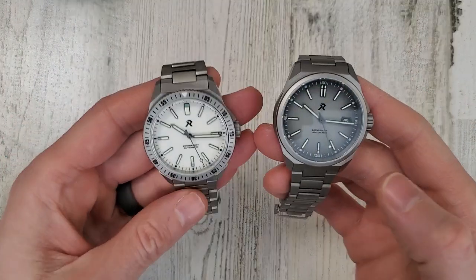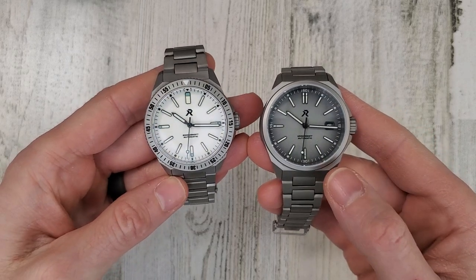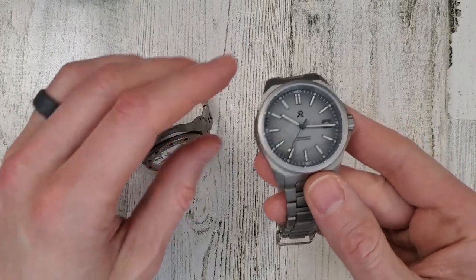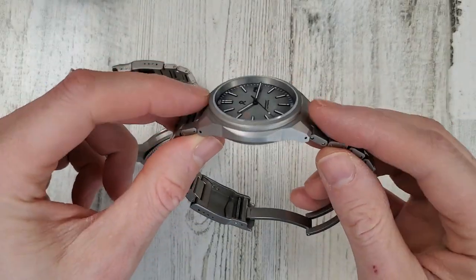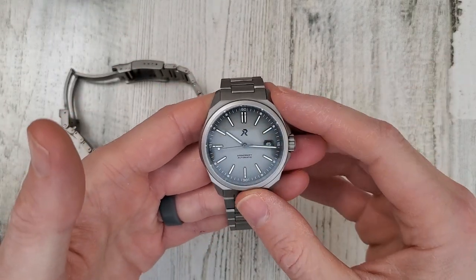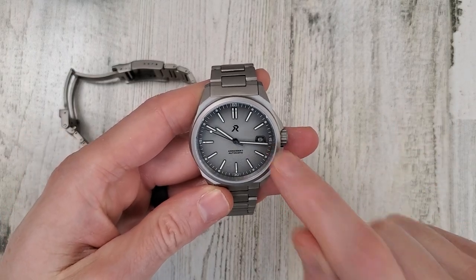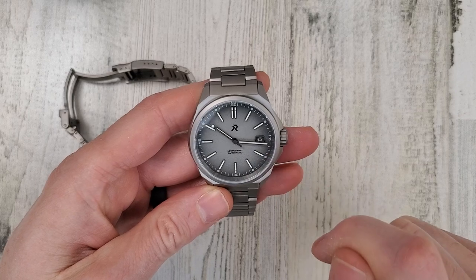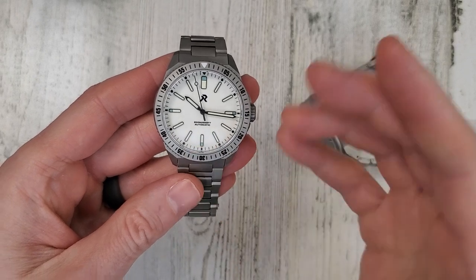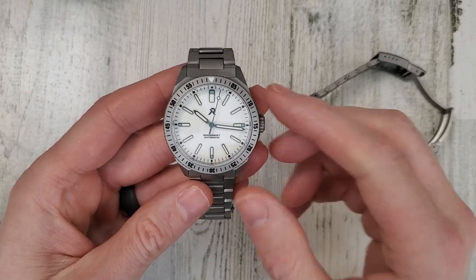My preference for this watch — as much as I like a dive watch, I think I prefer the field watch version because you can see more of the angular case with the fixed bezel. Also being a titanium watch it just adds to the lightweightness. One negative in my mind is the Resolute is offered only with date, while the Endeavor is offered with date and without date. My preference is no date, and I got lucky buying this watch — I picked it up used.